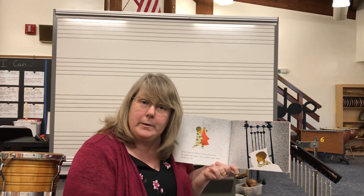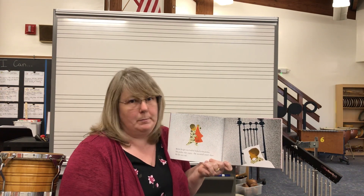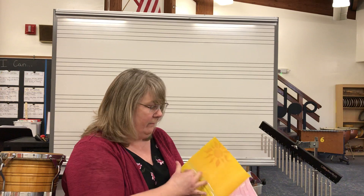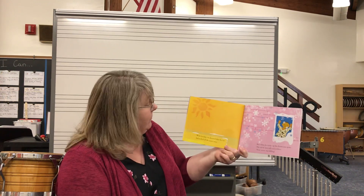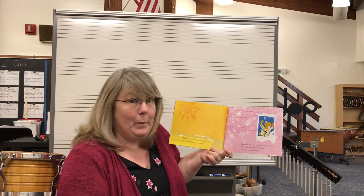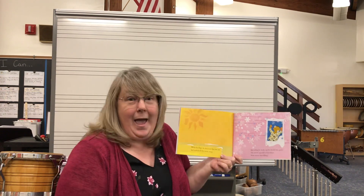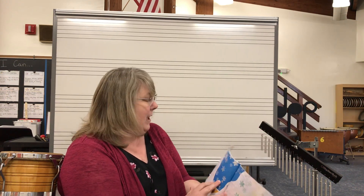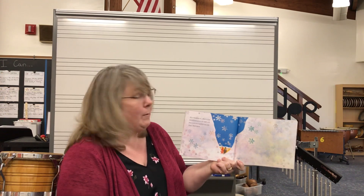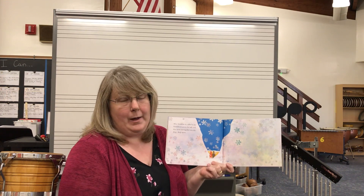I wonder what happened to Peter's snowball — what do you think? While he slept, he dreamed that the sun had melted away all the snow. But when he woke up, his dream was gone. The snow was still everywhere, and new snow had even fallen. After breakfast he called to his friend from across the hall, and they went outside together into the deep, deep snow, and played again on a snowy day.